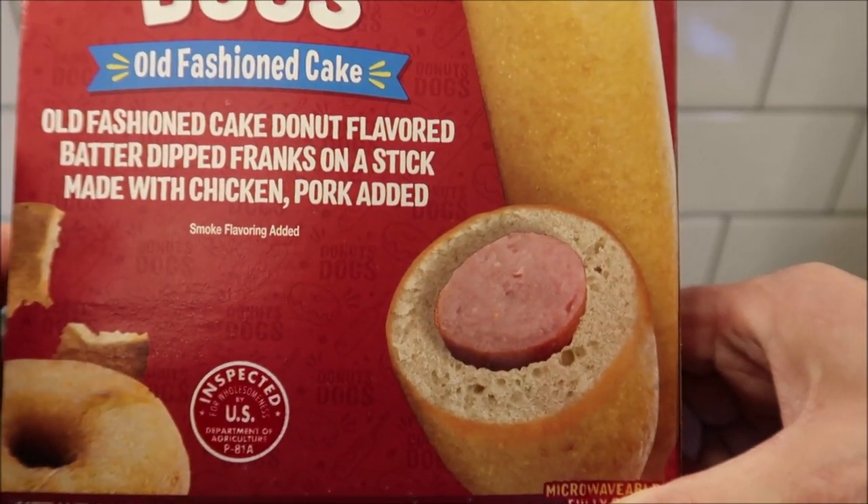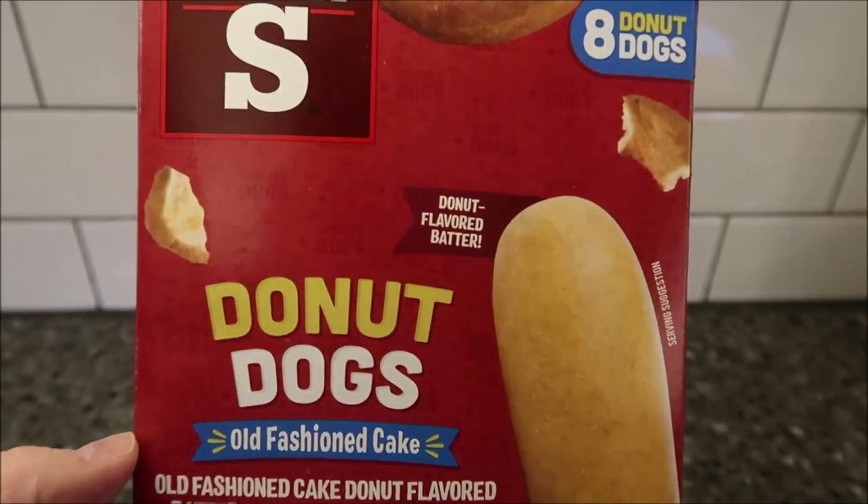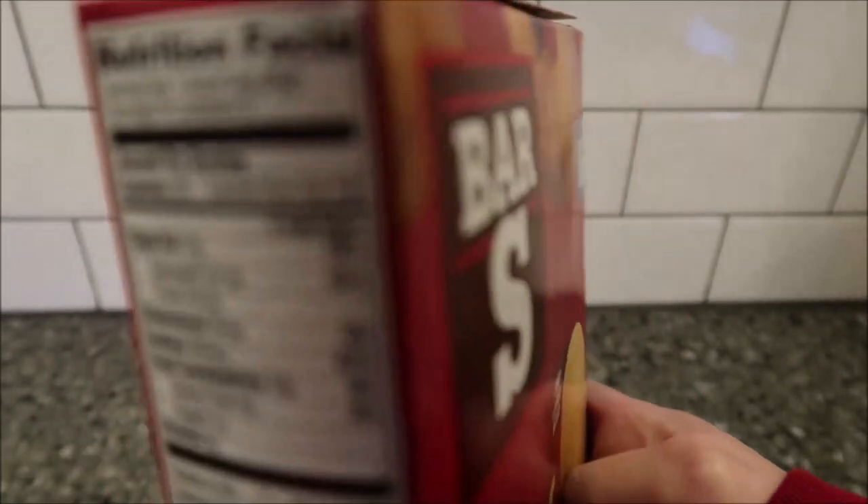We bought these at Save-A-Lot for four dollars and forty-nine cents, and you get eight of them, so I don't think that's too awfully bad.